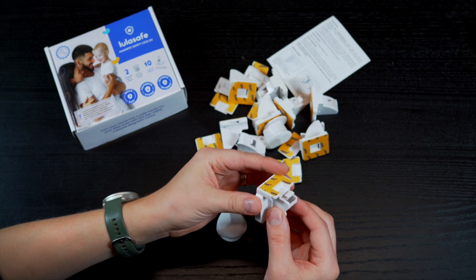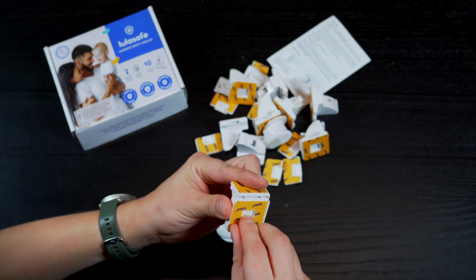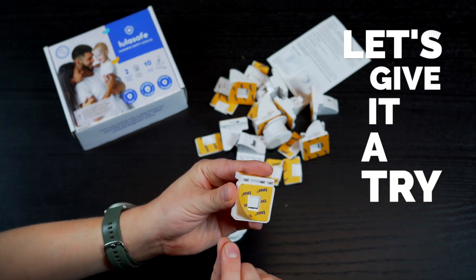Now all we got to do is peel off the super strong Tessa adhesive strip and stick the lock on your cabinet or drawer. Let's give it a try!